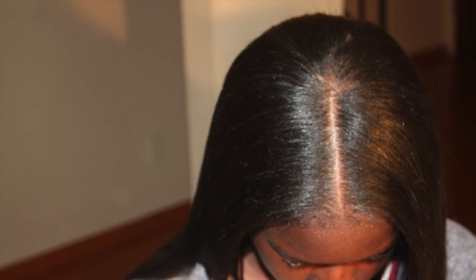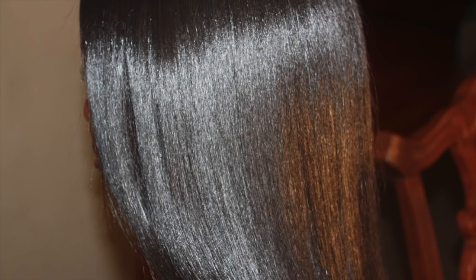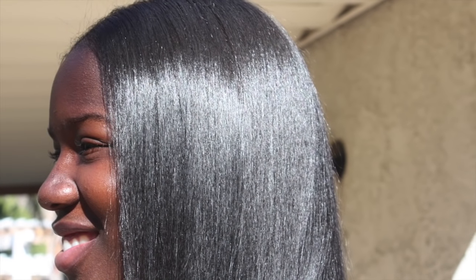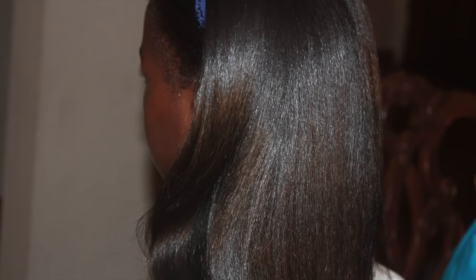I just want to let you guys know that these are up-close shots and I don't use any oil, any grease, any polishes, any pomades, or anything on her hair. All I do is deep condition her hair with Smooth Through detangler and put it under a hooded dryer for 20 minutes, then blow dry and flat iron — and these are the results. No polish, no nothing.